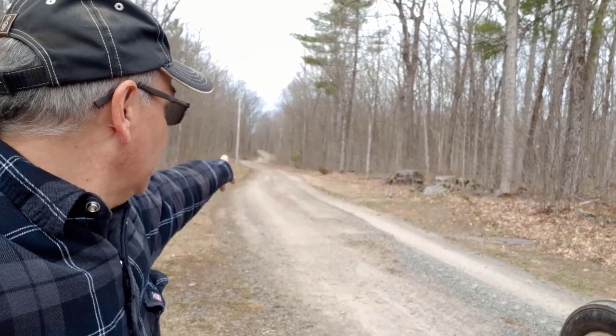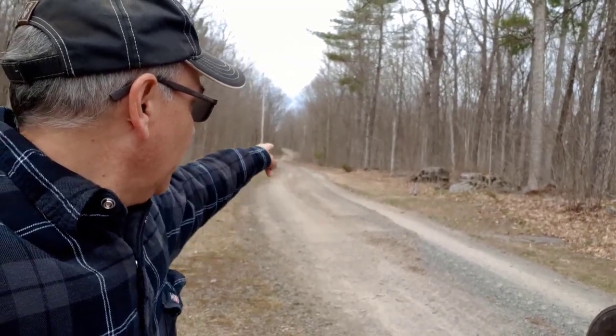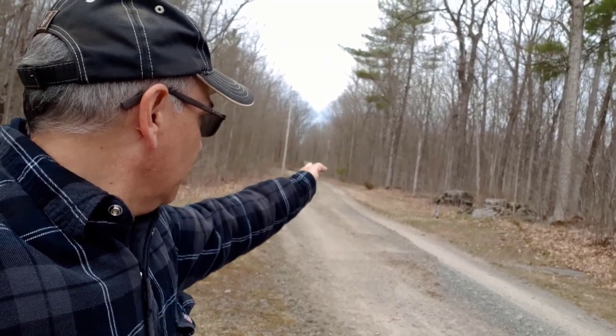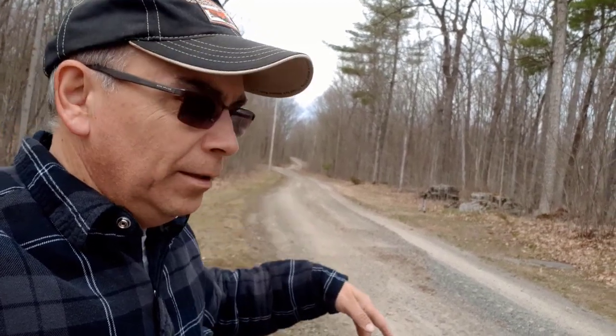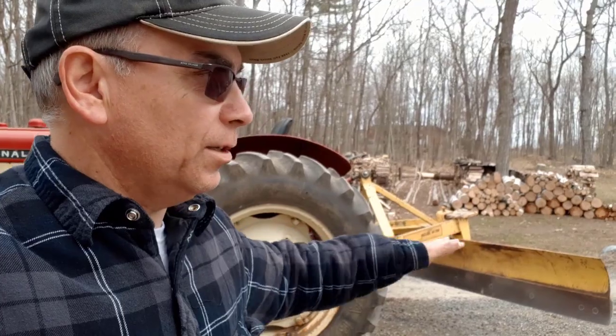I did the edges on both sides, then came back one more pass closer to the middle. I'm going to go back up this way and do another pass, not on the edge but in a little bit. Then we'll do a quick one down the middle, and then we'll turn this blade around and smooth it all out.